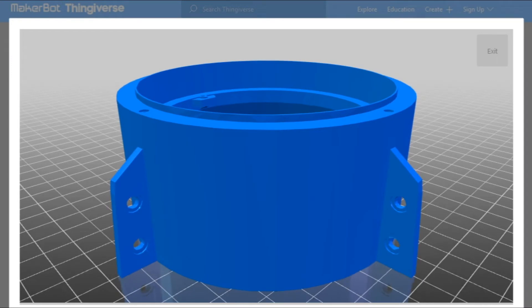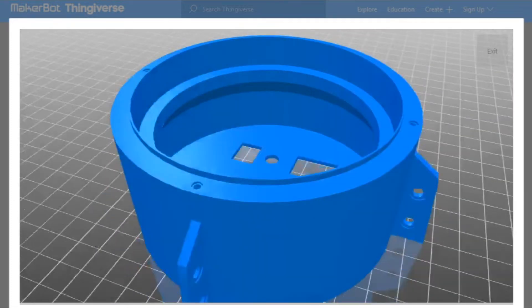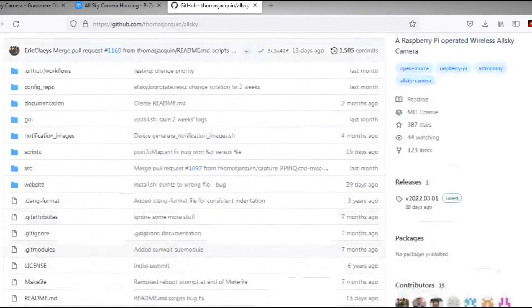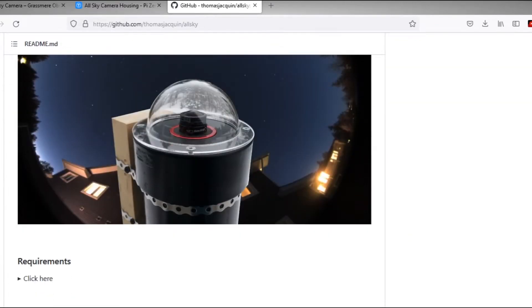I'm going to demonstrate this with a camera body that I designed. This particular body uses a Raspberry Pi Zero, which is brilliant if you just want to plug it in, let it do the captures, and then download the images, perhaps from a VNC session afterwards. If you wanted to run a web server on it so that you can log into it live, you'd probably find that a Pi Zero would be a little bit under-resourced for that, so you might want to opt for something a little bit bigger, like a normal Raspberry Pi 4. The software we're going to use is Thomas Jackman's all-sky camera software — probably the most commonly used one, and it's a really good, really stable bit of software.